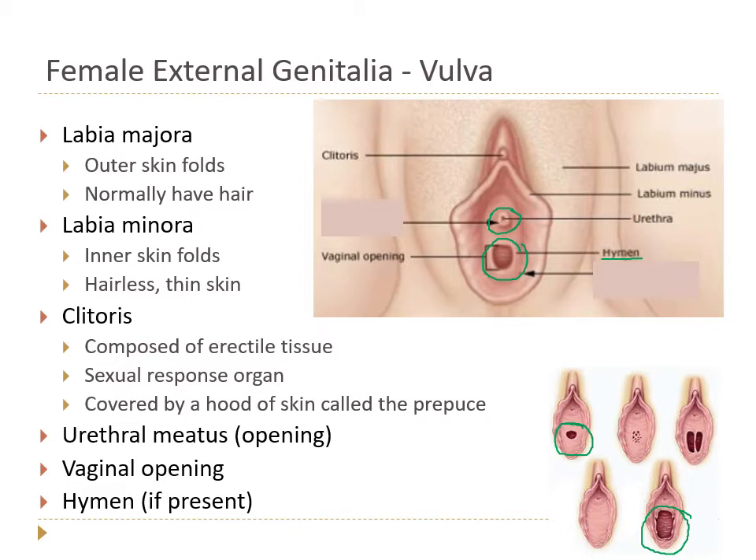An intact hymen is not a good indicator of virginity. Sometimes there can be a band of tissue down the middle, or just lots of little openings — hymens are very interesting. So there are lots of things to be found in the female vulva.